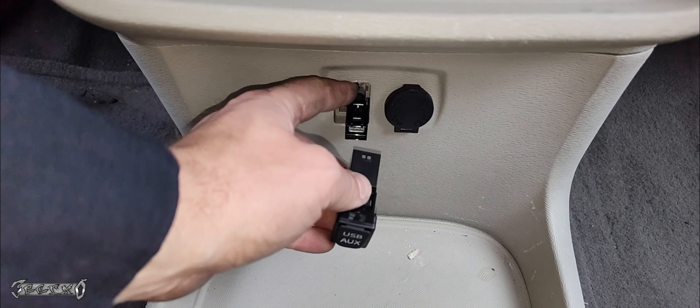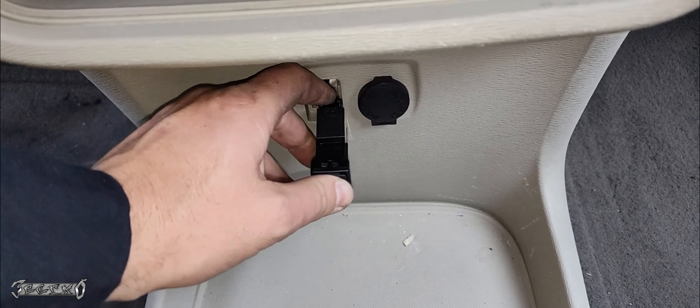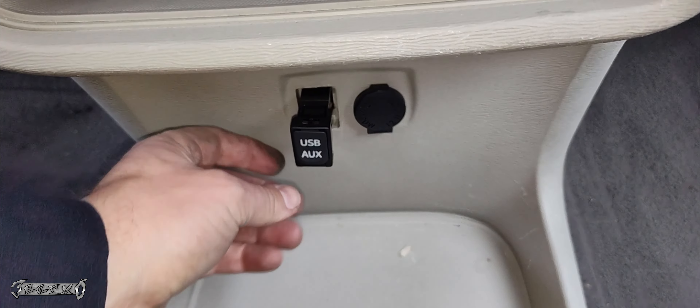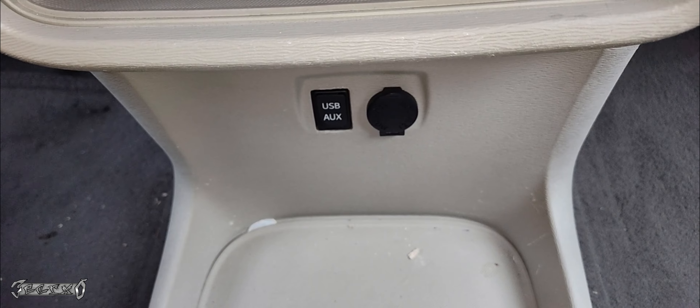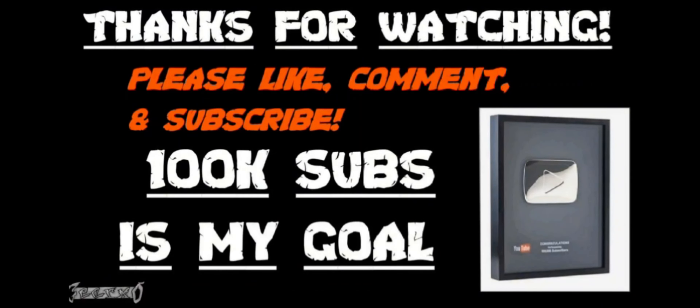Once you get your new one, all you gotta do is plug it back in. Be very careful with the connector so it doesn't fall back in. What I do is put my finger on the back of the connector so it can't fall back into the center console, and then push the USB port onto it. Sometimes it'll make a clicking locking noise, other times it won't, but make sure it's in there good.